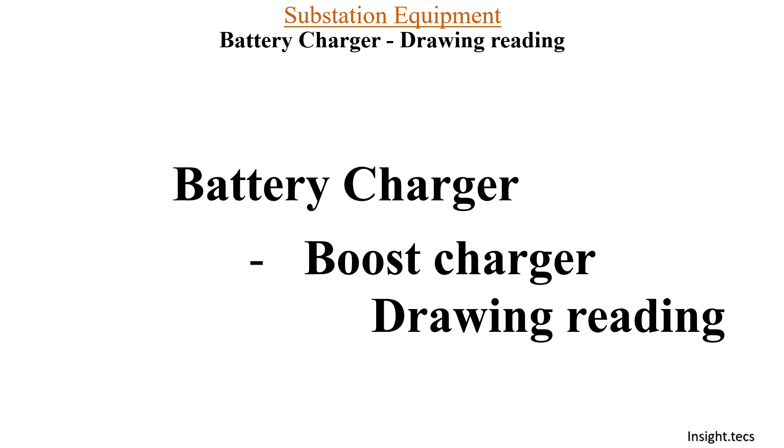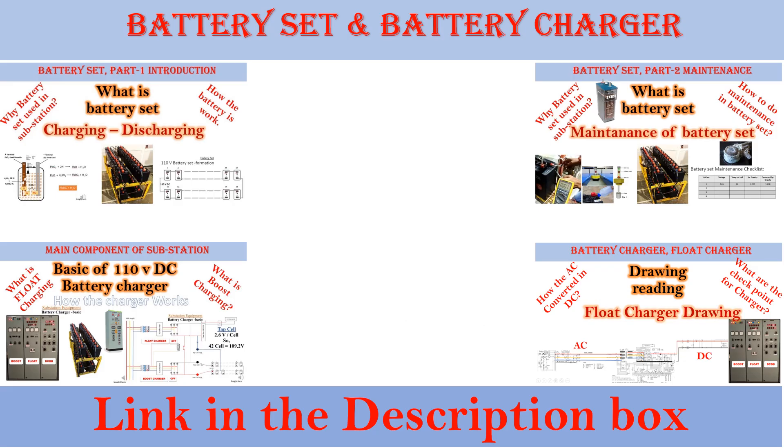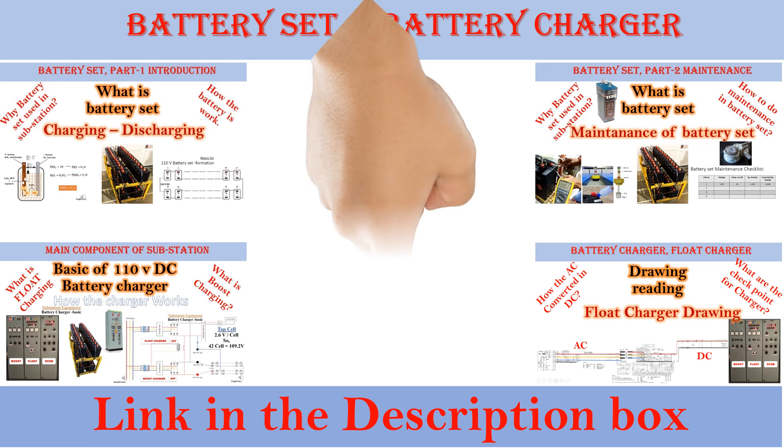We have already completed the float charger drawing in a previous video. You can get the links in the description box. Today we are going to learn about boost charger drawing reading. We have made many videos on battery charging, discharging, how to do basic maintenance of a battery set, and some basics about battery charger. You can get all of these links in the description box below.